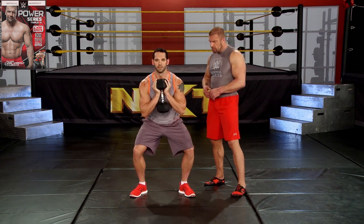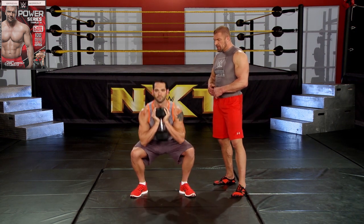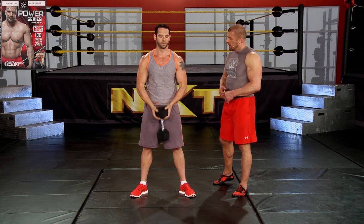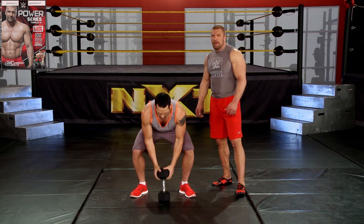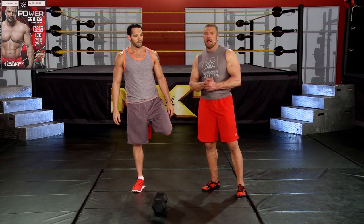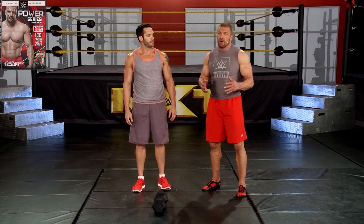Come on, two more. Keep that form, keep that low back flat, chest up, and drive it up. That's the one-and-a-half with the goblet squat — best way to learn how to squat, best way to continue to learn, and make sure that you're squatting properly all the time.